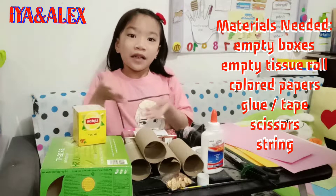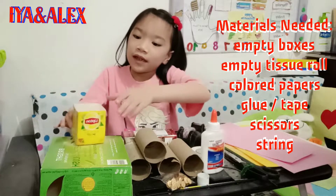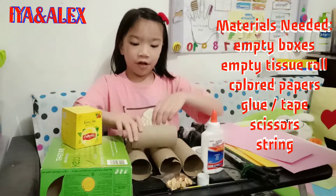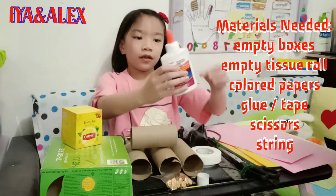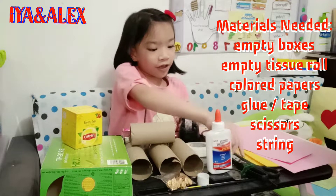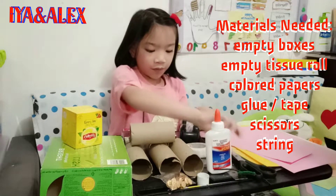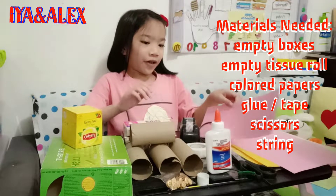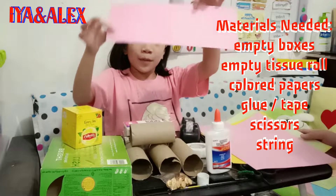Here are the things I have: boxes, empty tissue roll, glue, tapes, scissors, some strings, and last but not least, color paper.